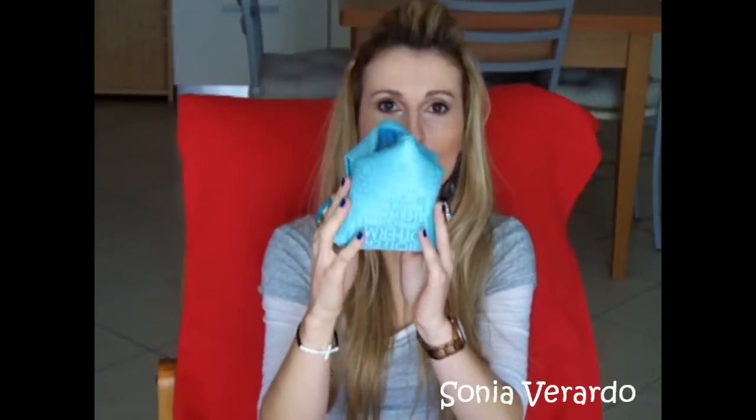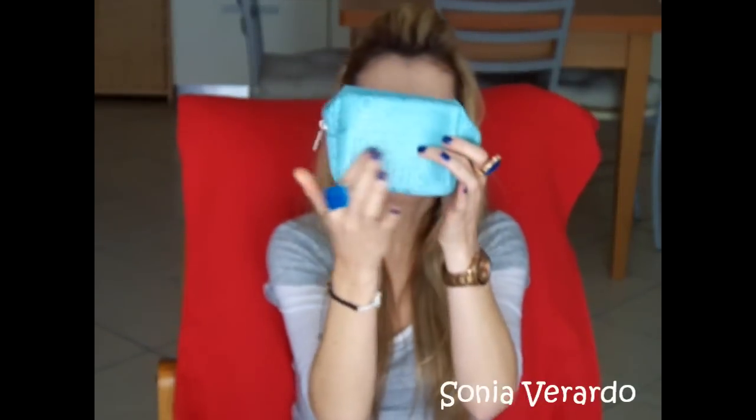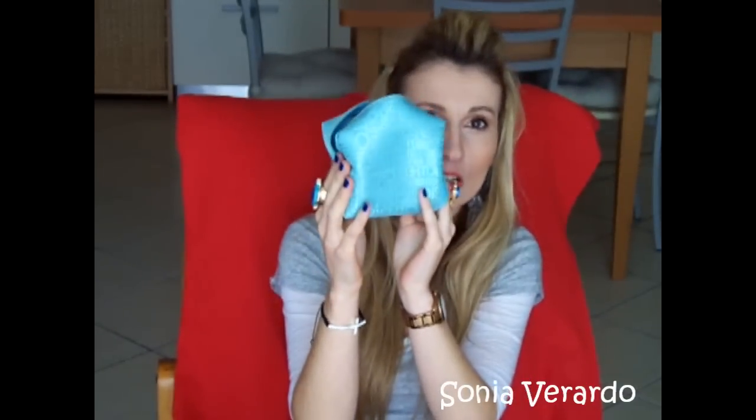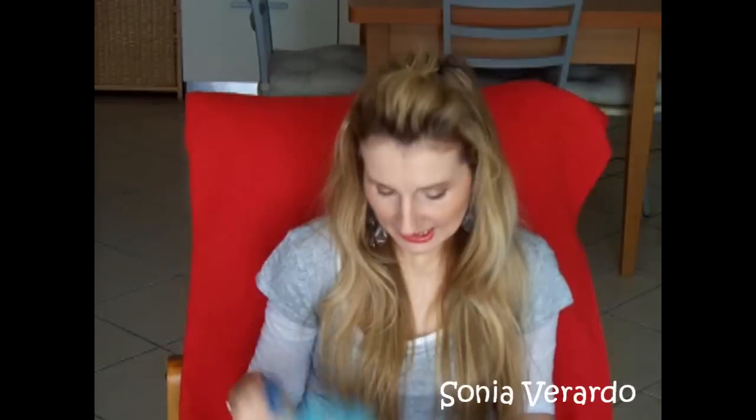You will get 4 products inside: products for cleansing and moisturizing, for toning your skin, and also under eye care. Besides the products, you will also have this little pouch that is very cute. It has the Biotherm logo and it's in this mint green color — like Tiffany boxes. It's a really cute pouch for storing your daily makeup and throwing it in your purse.